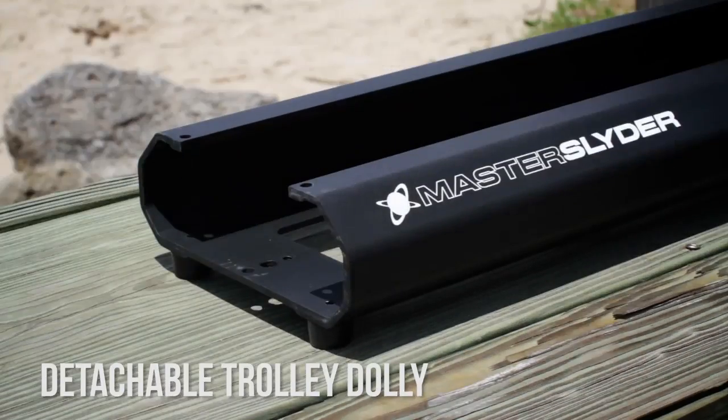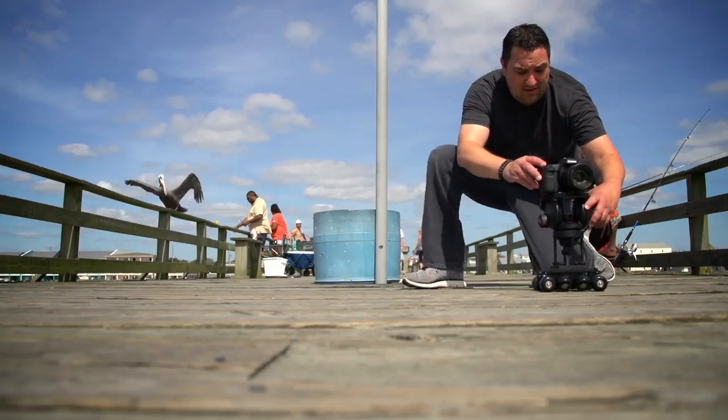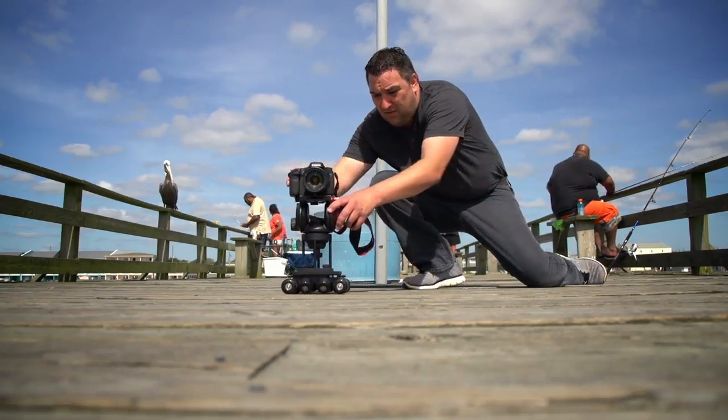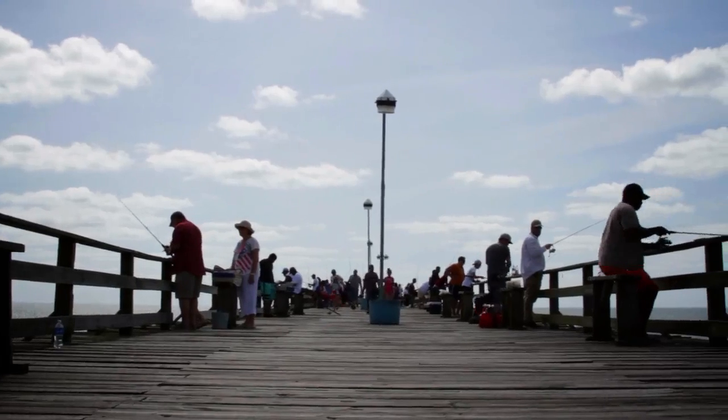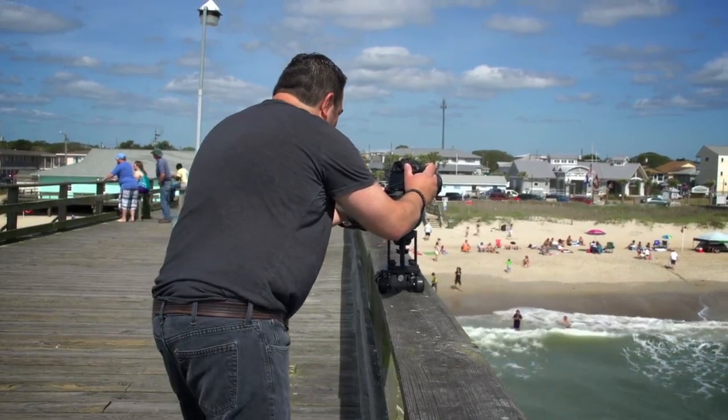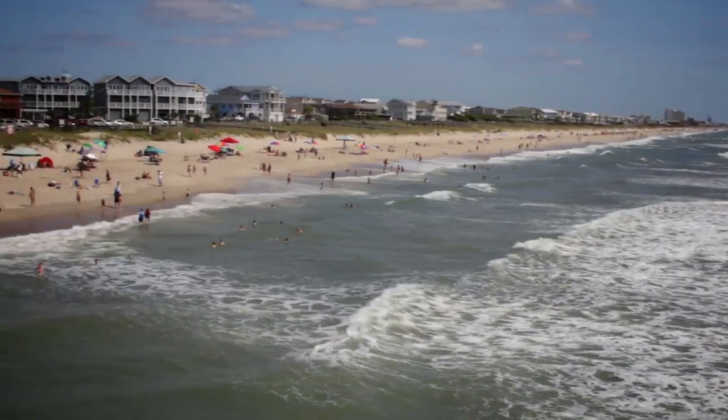The trolley is extremely portable and allows you to take advantage of any smooth surface to obtain creative and interesting tracking shots. You can direct attach your camera using the included screws or use the hi-hat accessory kit and your favorite fluid head for more creative shooting options.